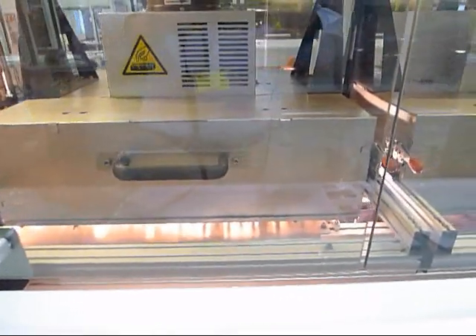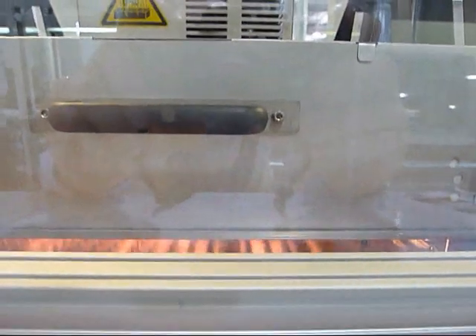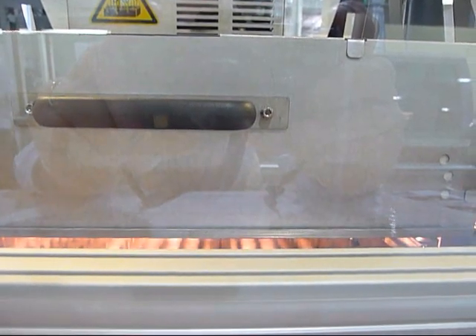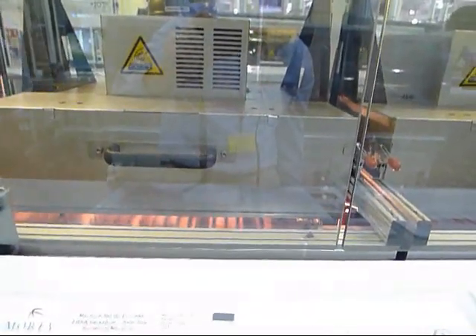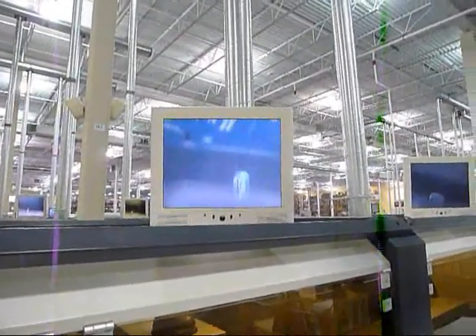As you can see, the lamps on the first pre-heating station are on. Now the board is moving into the selective soldering station.